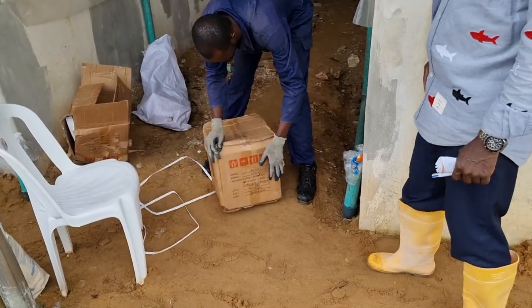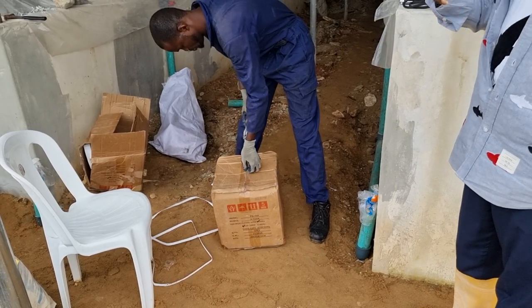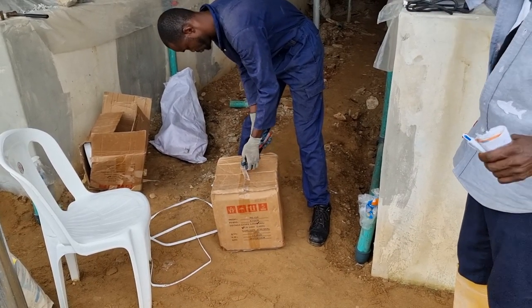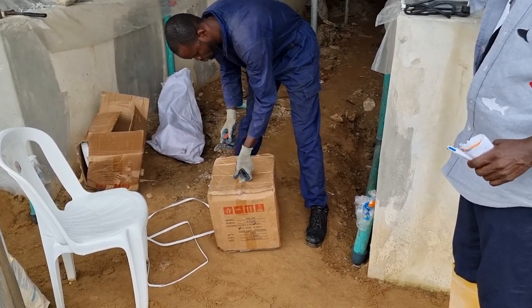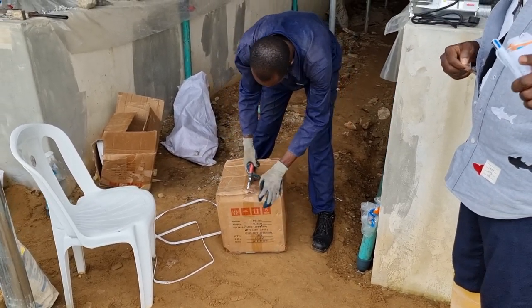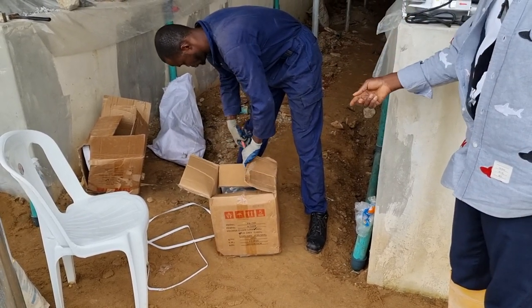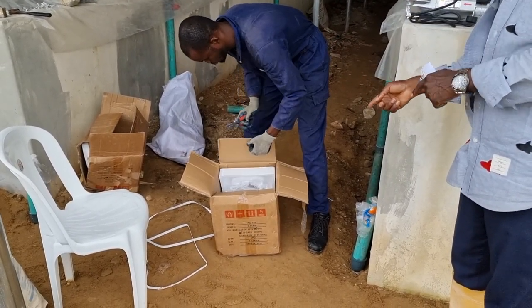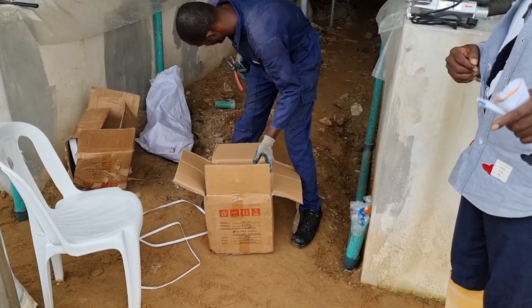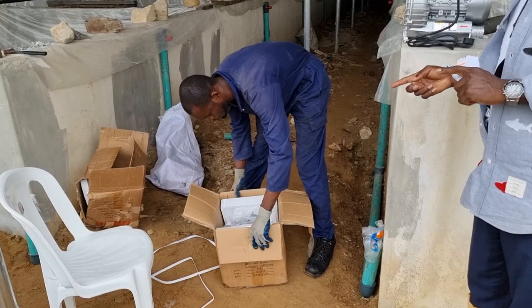Anybody who has a pond system three by seven or less than that, but you have up to five units, then this is the one for you. If you have less than five units, you can use what they call an air compressor — the quality ones. There are smaller versions: this one is the 750, you've got the 380, and an even smaller one.